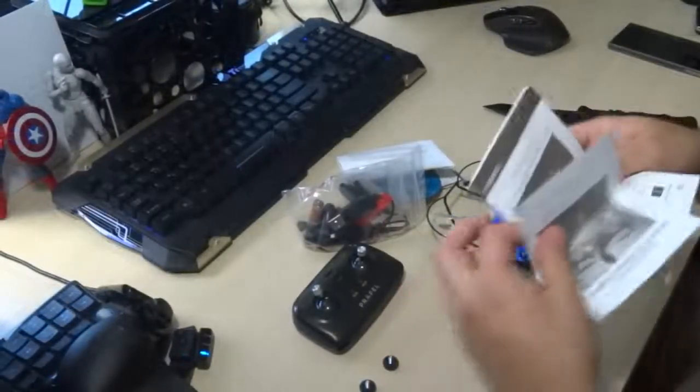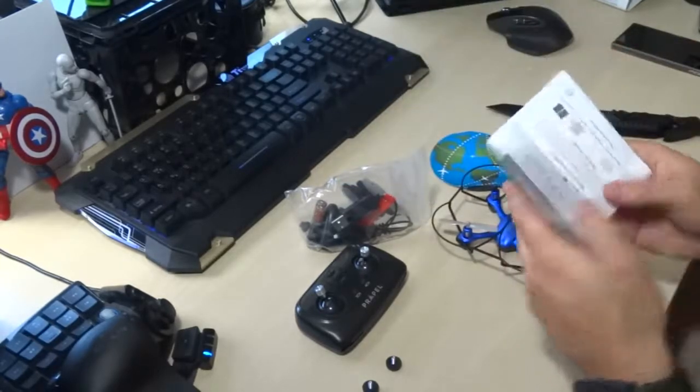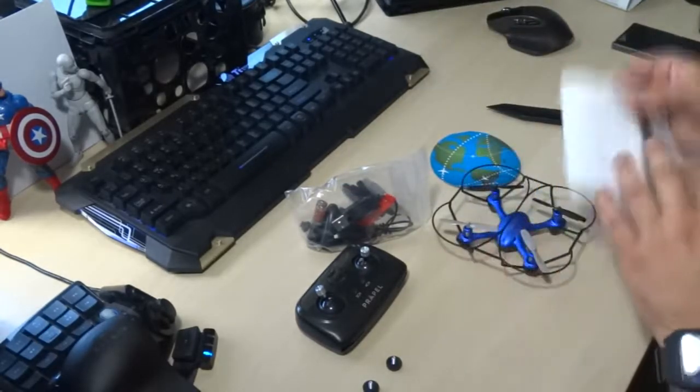Now that we have everything unboxed, we have some manuals — really don't need those, put those aside. Some more manuals, just in English and French, again not really needed.